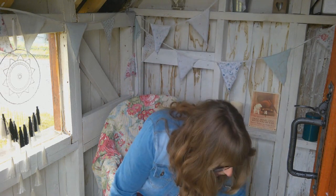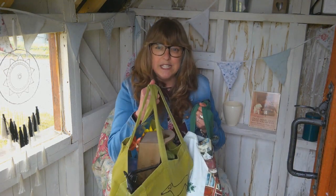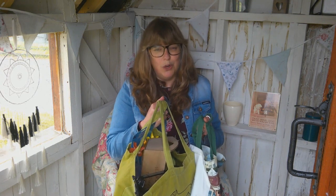Hello and welcome back to Roo's Life. Here I am in the new shed and it's really starting to come together — I'm really pleased with it. I will give you a proper look around. There are still a few bits and pieces to do, but what I want to talk about today is I've been on a little shopping spree and I have some goodies to show you.